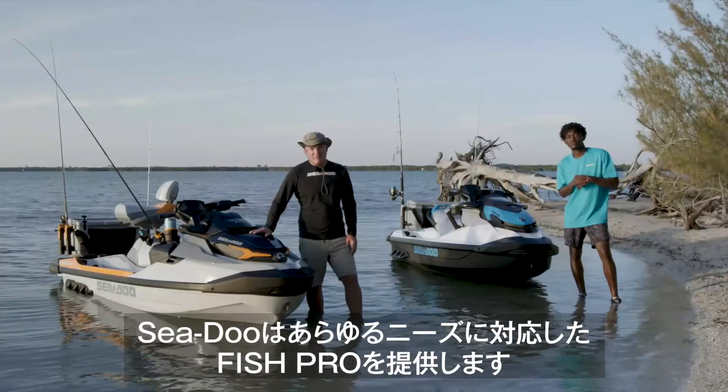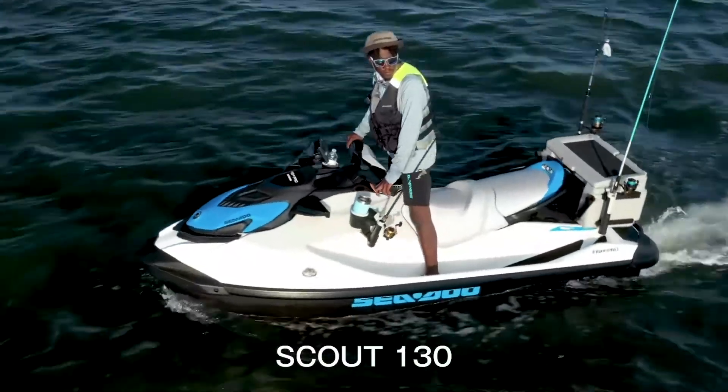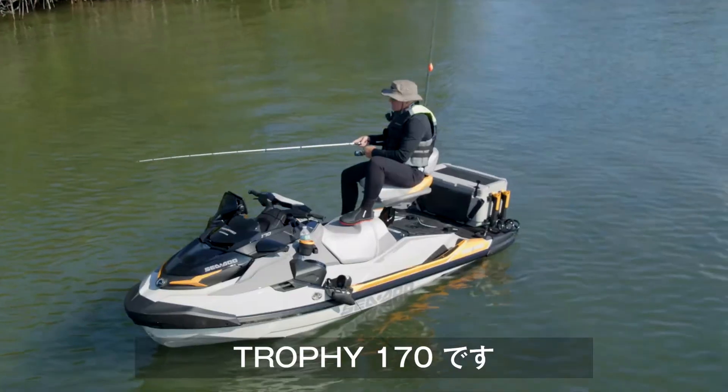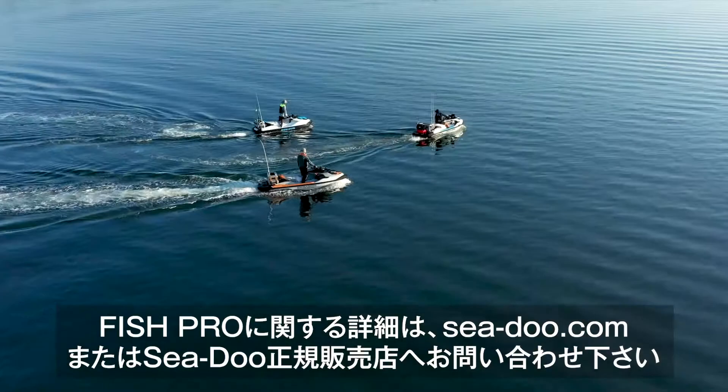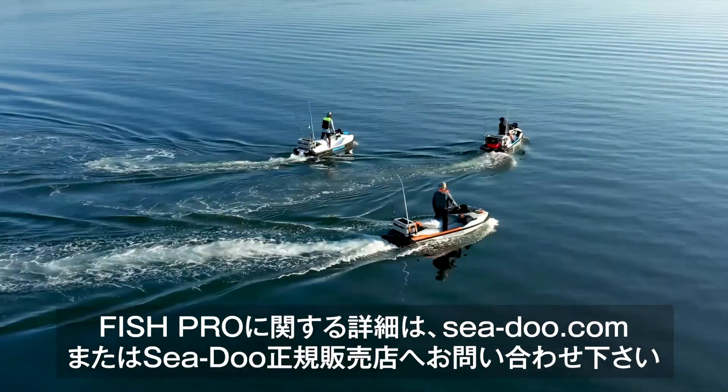Sea-Doo now has a Fish Pro for everyone: the Scout 130, the Sport 170, and the Trophy 170. For more information on a new Sea-Doo Fish Pro, visit SeaDoo.com or a local Sea-Doo dealer.